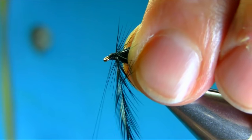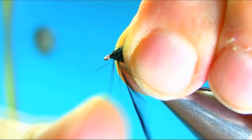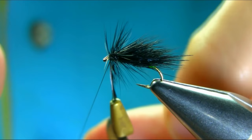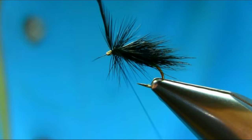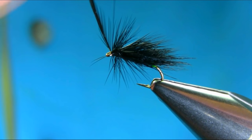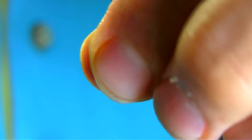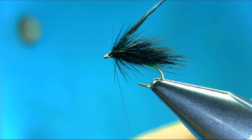Every fly you tie, take your time. This is a great pattern, especially this time of year — summer and autumn. All these terrestrial flies — this pattern can imitate every terrestrial. So let's just finish off with a nice head.